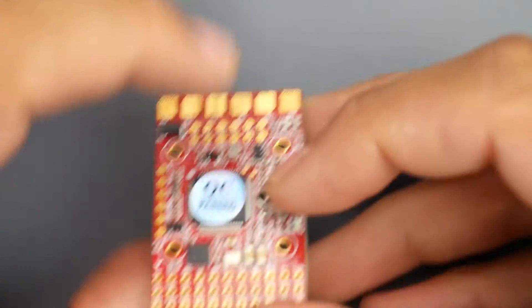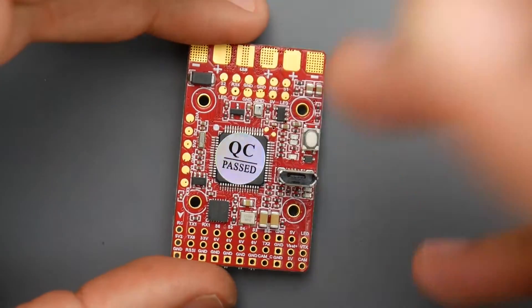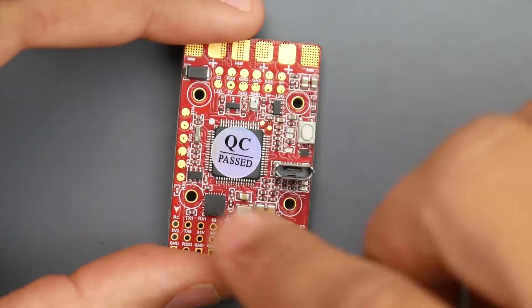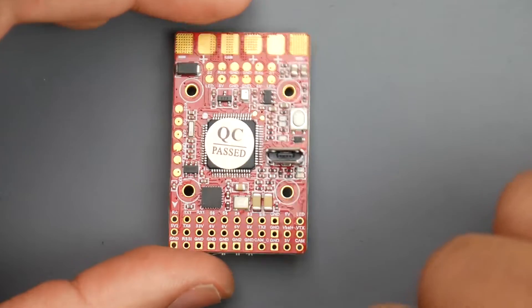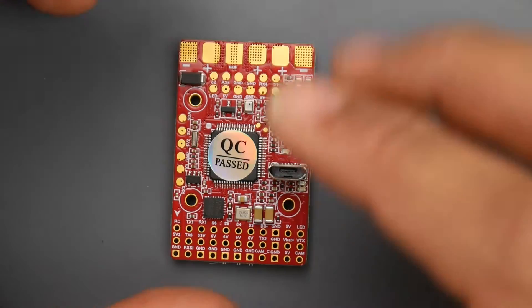It has a 6-volt regulator — it's using 6 volts for the servos, so keep that in mind. It has a 5-volt regulator for everything you need to power up, and a small 3.3-volt regulator which usually powers the microcontroller unit, but it's also broken out if you have some sort of a Spektrum receiver.